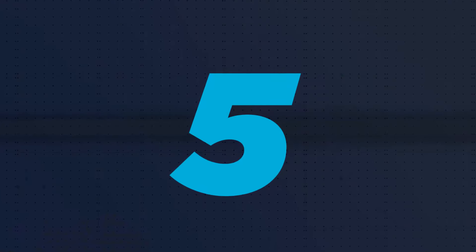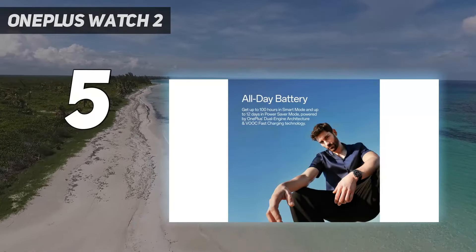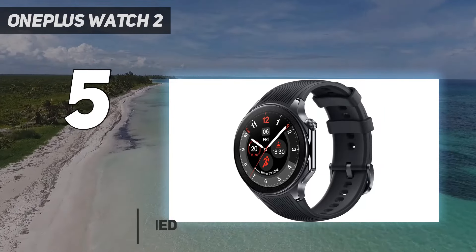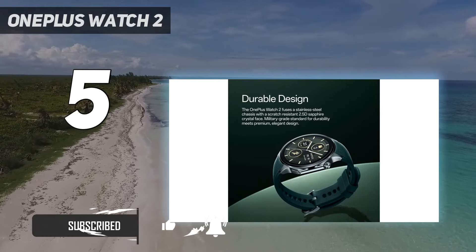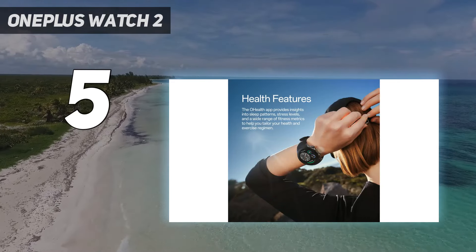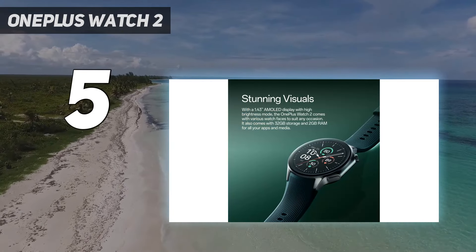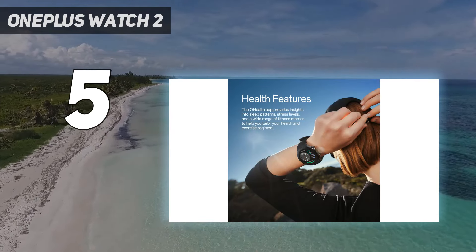Starting at number 5: the OnePlus Watch 2. The OnePlus Watch 2 is an excellent all-rounder smartwatch, knocking the TicWatch Pro 5 from this place in the list, and an outstanding Pixel Watch alternative. It uses the mighty Snapdragon W5 Plus Gen 1 processor, so performance is good. It also runs a second operating system, which it switches to when needed in order to prevent unnecessary battery drain — that's how it gets to its impressive 100-hour battery life through clever use of its dual chipset.